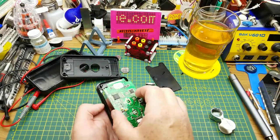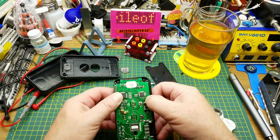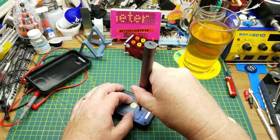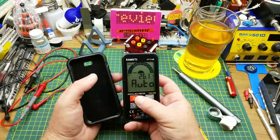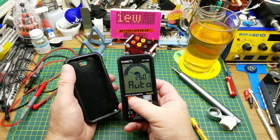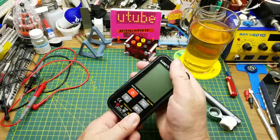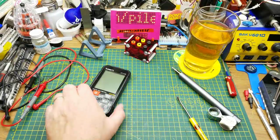Putting it back together follows the same process in reverse — just clicking it down over the two little clips on the sides. Once the batteries are reinserted it powers itself back on into automatic mode, and slipping the rubber case back on gives us one reassembled multimeter.